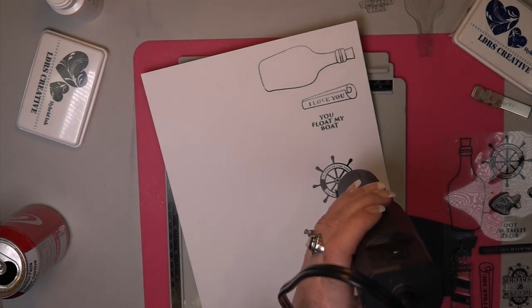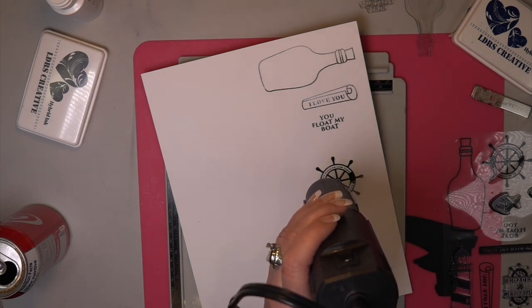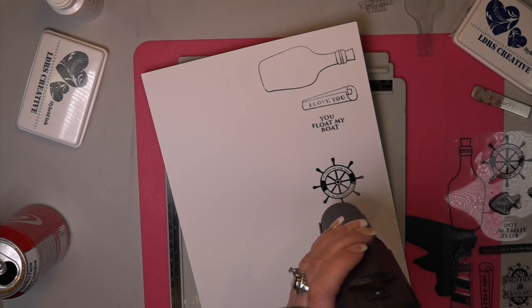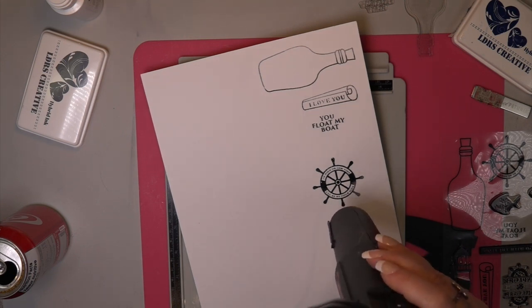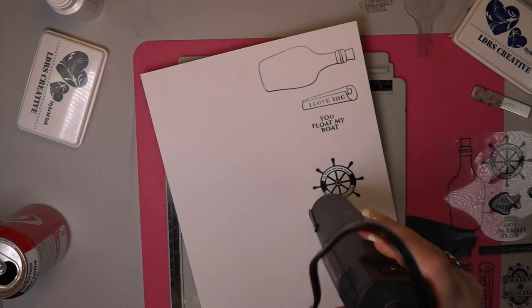I'm tired, so it's going to be a great video. You always know it's a great video when I'm tired and my brain's not functioning. Now what I'm using here is the Float Your Boat set.